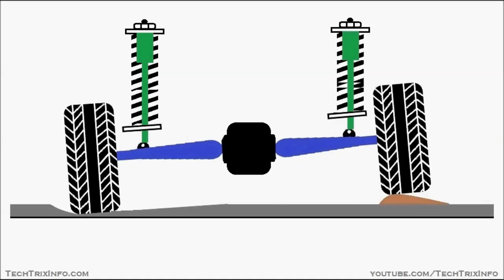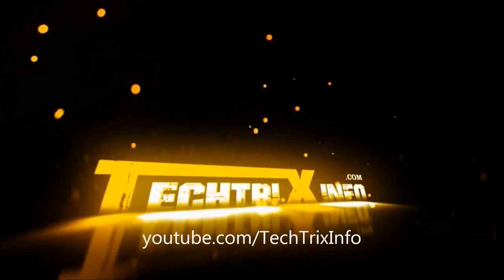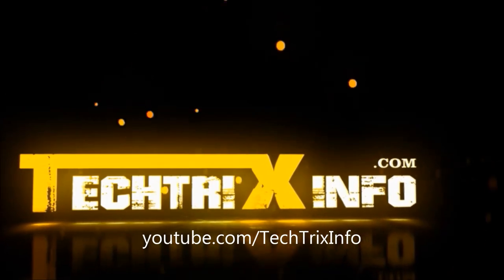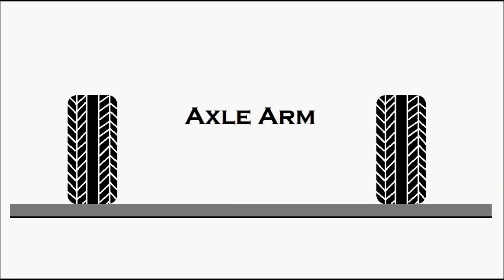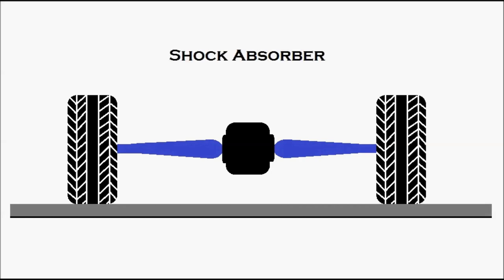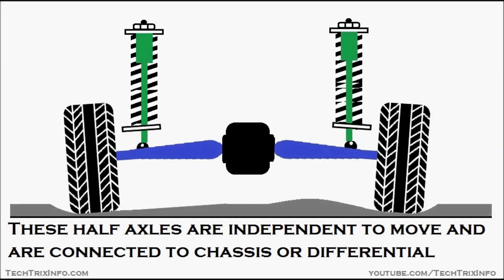Let's learn how a swing axle suspension works with this animation. First let's identify the components: wheels, axle arm, differential, and shock absorbers. The swing half axle is a simple type of independent suspension designed and patented by Edmund Rampler in 1903.